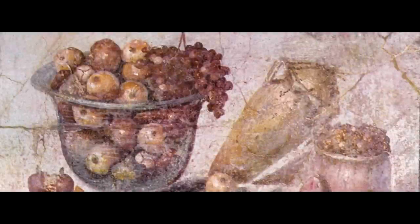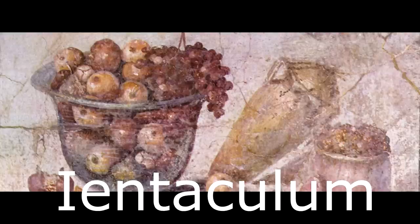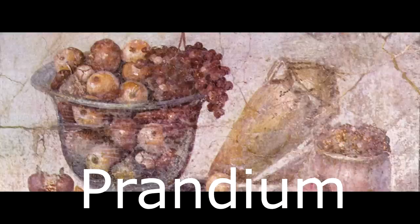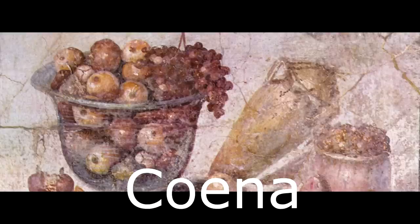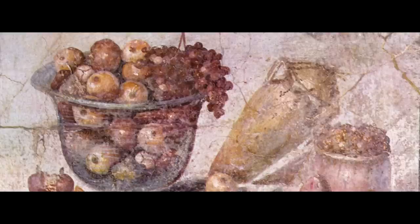There were three meals in ancient Rome. We had Ientaculum, which was breakfast; Prandium, which would be the modern-day equivalent of lunch, although it was different and I will explain this in a minute; and then Cena, or Coena if you want to use classical pronunciation with detached diphthongs, which would be dinner. Let's examine all of these in detail.